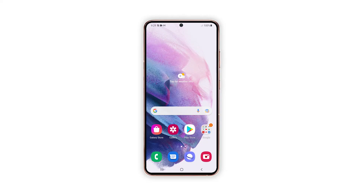And that's all about increasing the touch sensitivity on your Galaxy S21. We hope this tutorial can help you.